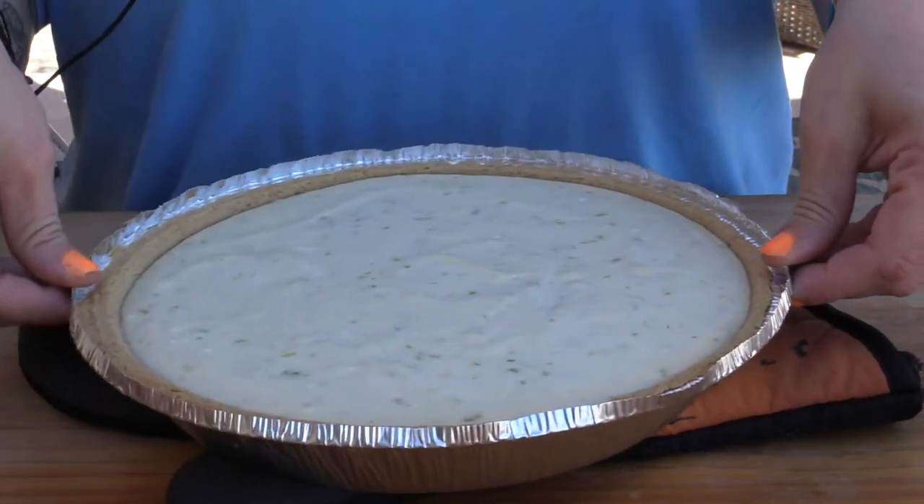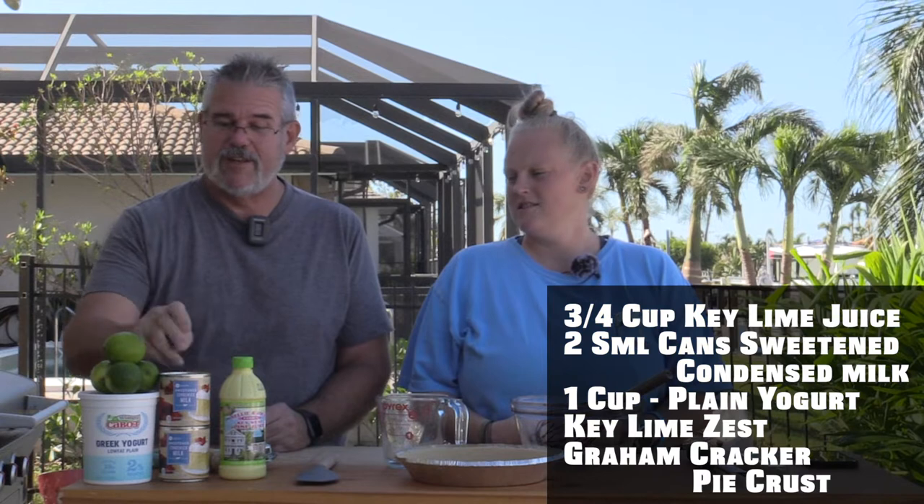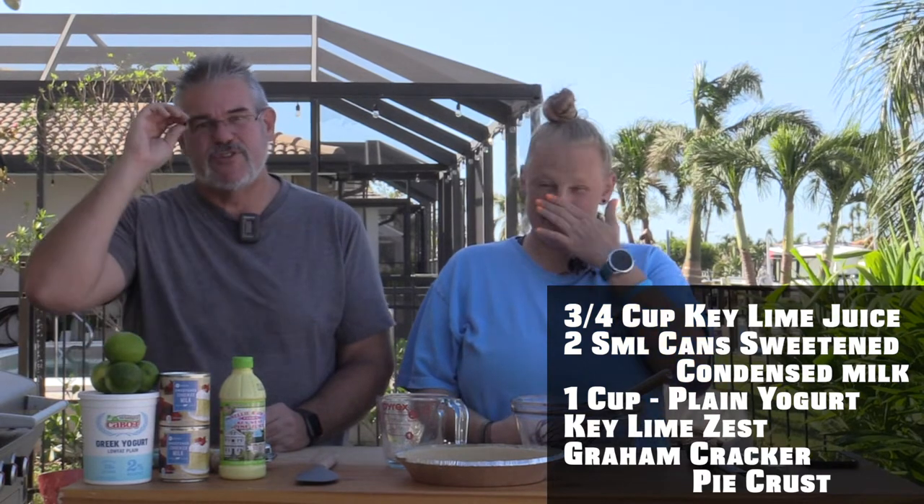Hey everybody, welcome back. Today we're going to do a super easy recipe on key lime pie and it is delicious. This is a good one. We're going to use this Nellie and Joe's key lime juice — this is directly from Key West — sweetened condensed milk, some limes we'll juice and zest, some plain Greek yogurt, not flavored, and a pie crust.